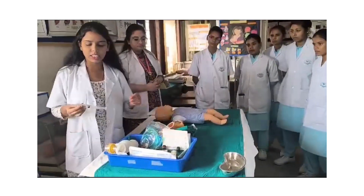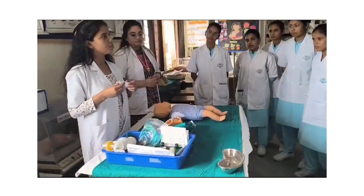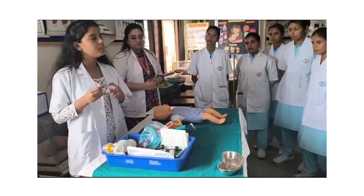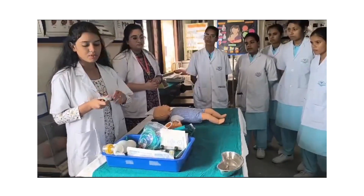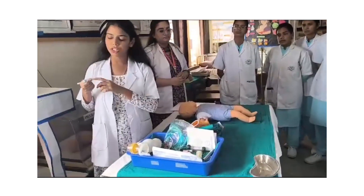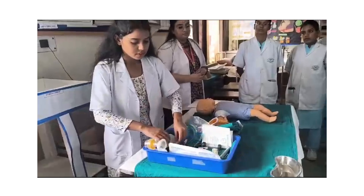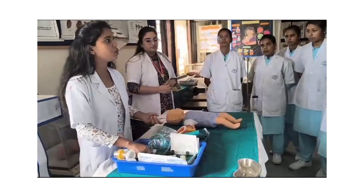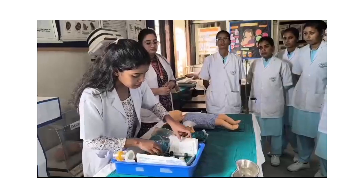For emergency drugs, adrenaline injection — we should prepare this first. We should load 9 ml of normal saline and 1 ml of adrenaline injection. We should label the injection 'adrenaline' with the dilution 1 in 10,000. After 24 hours, we should discard the adrenaline injection if it has not been used.